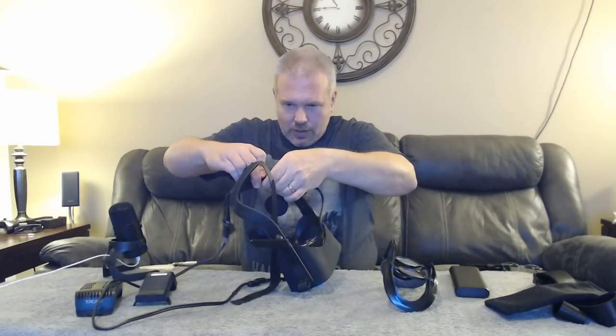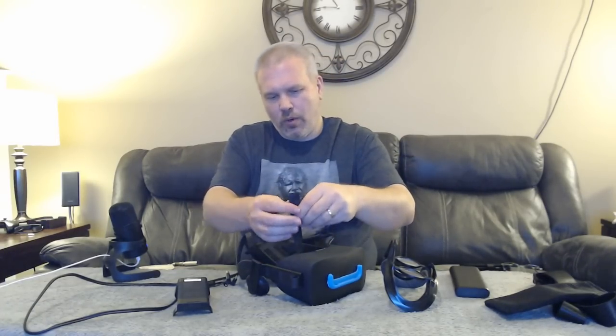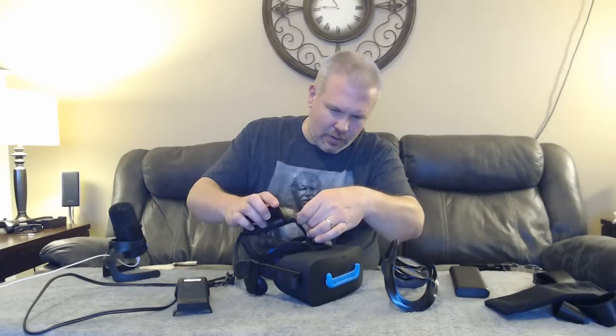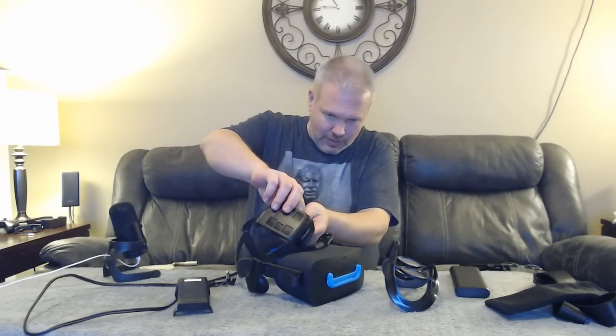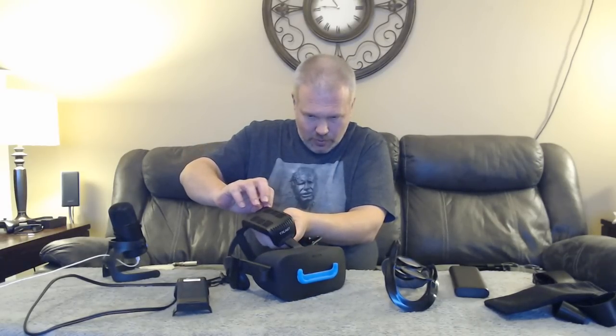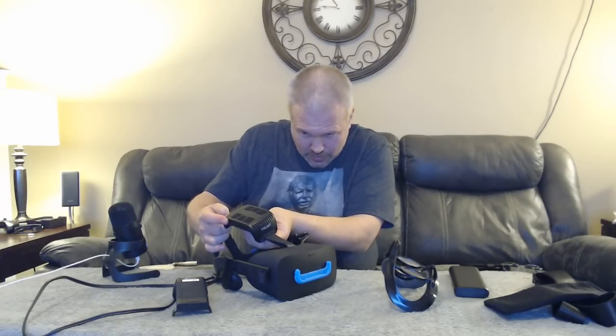Let's go ahead and get that clipped into place. Now the next thing is installing the TPCast receiver. One thing I learned the first couple of nights: you really want to know where your Velcro mark is before installing this, because it's kind of a pain to adjust once it's on your head. Thread it through the two holes, pull it back up through the clip in the Rift, clamp it down to the Velcro, and work it to your preferred position.